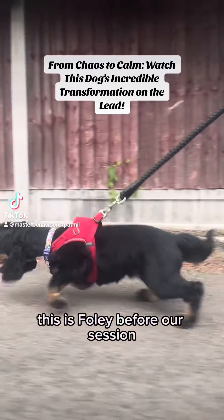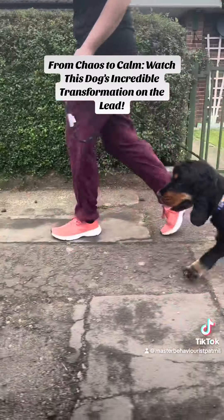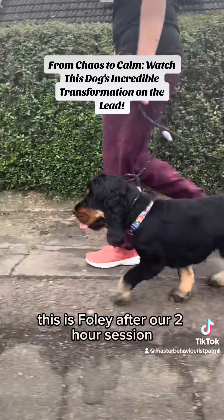This is Foley before our session — this is about breathing. This is Foley after our two-hour session.